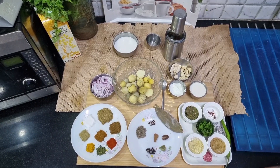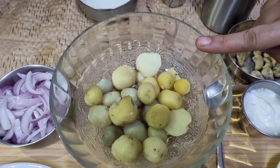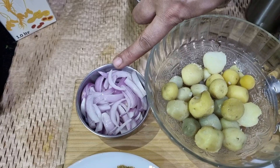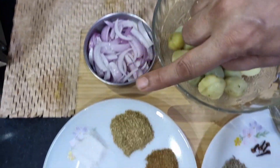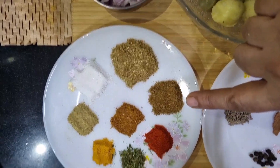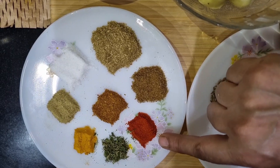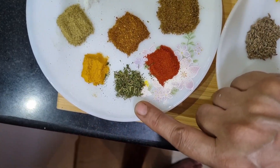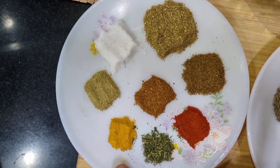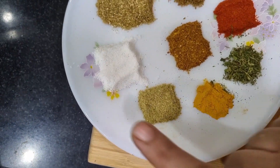For making our Shahi Aloo, I have taken baby potatoes - these are parboiled and peeled baby potatoes. I have a medium sized onion that I have sliced thinly. Then I have some masalas: a tablespoon of coriander powder, half a teaspoon of jeera powder, one-fourth teaspoon of Kashmiri Lal mirch powder, a little pinch of kasuri methi, one-fourth teaspoon of turmeric, some sauf powder, and salt to taste.